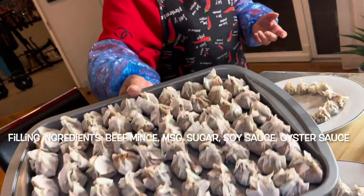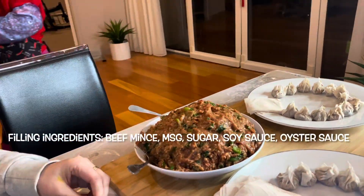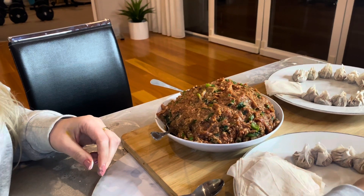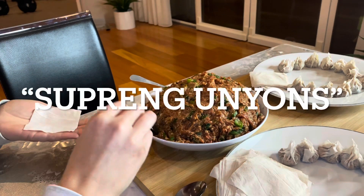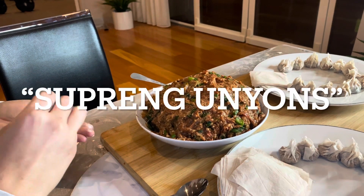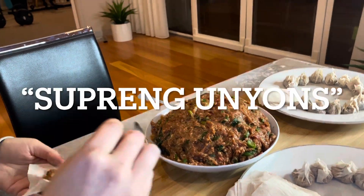And then there's something green in it — spring onions. They're identifying the ingredient as spring onions, and there's some laughter sorting out the name.